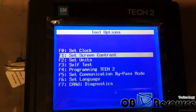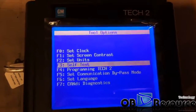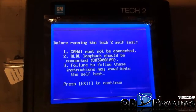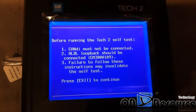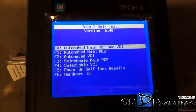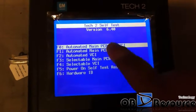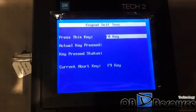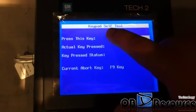If we want to do the self-test, you just need to go to the self-test menu option. Here you must not be connected with CANDI, so we do not have it connected. We choose the automatic main PCB and VCI — the first one — and press Enter.